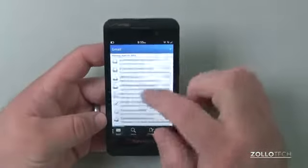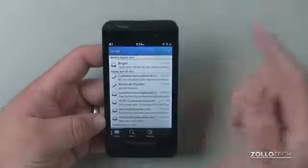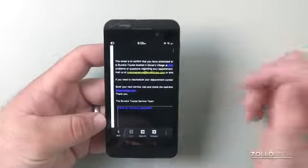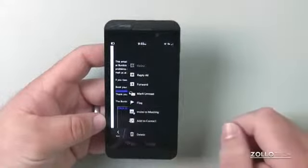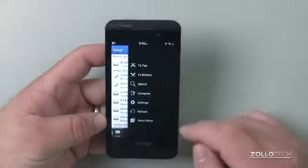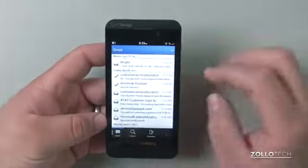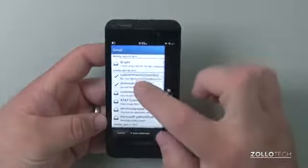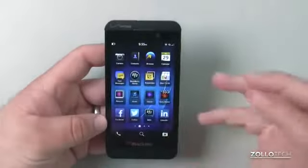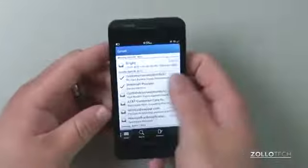One thing that annoyed me at first — if I tap on an email and open it, I can go into an extra menu and delete it, or go back, hit the menu, and select things. It's a little tough to figure out at first. You can select multiple items and then delete them. It's a couple of extra steps that aren't necessarily obvious, but some of it is really intuitive once you get used to it.